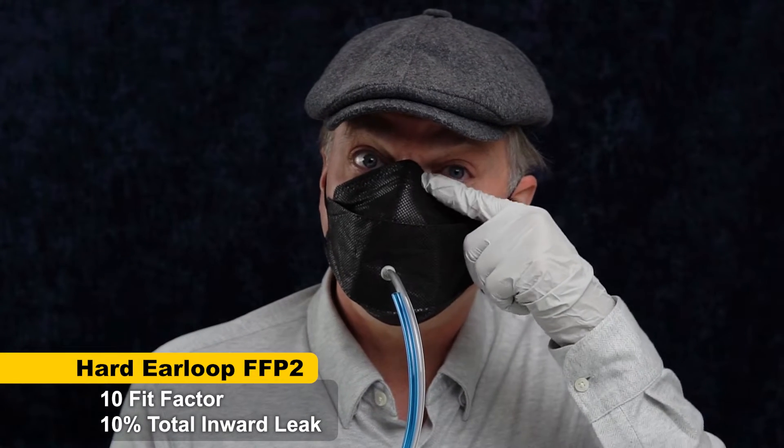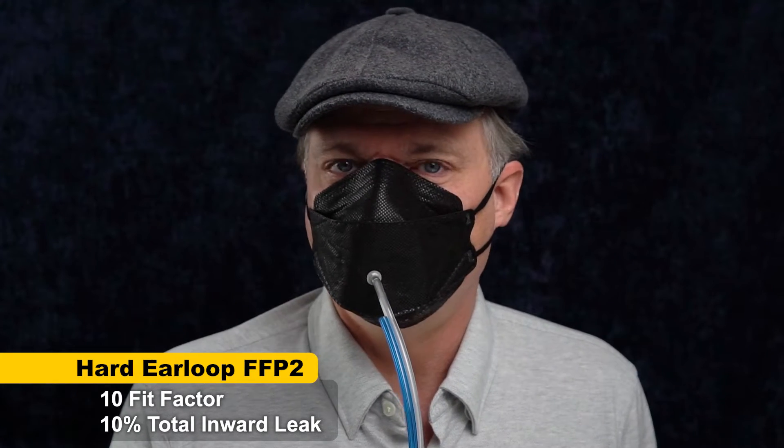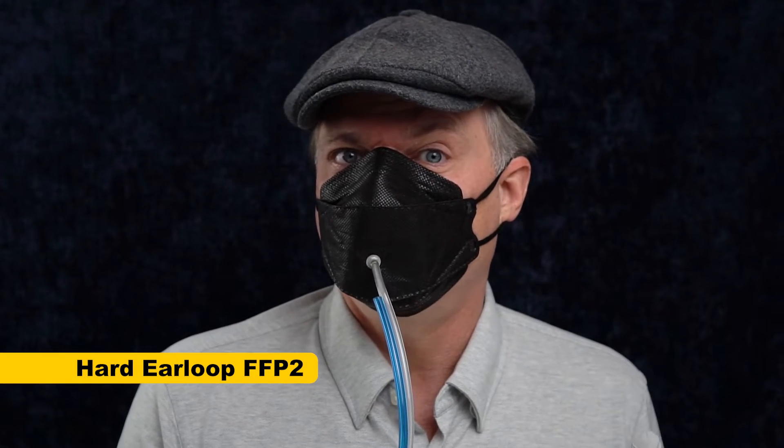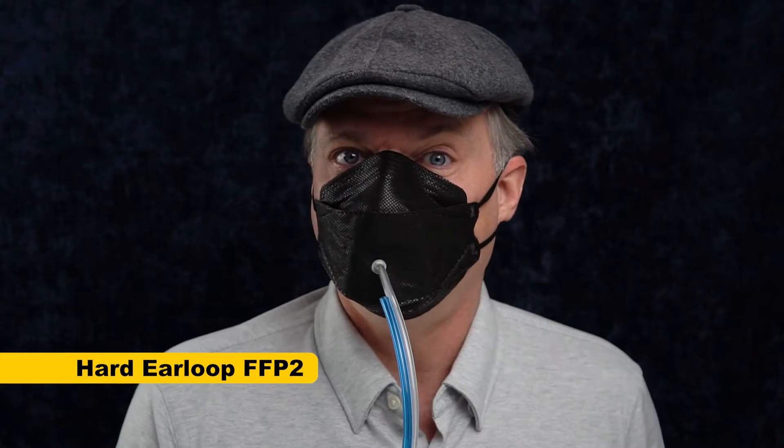Also, this mask rides high up into my lower eyelid — that's not comfortable. So I think there are other masks that I prefer to wear. You still do get some protection with a fit factor of 10, and you might get much better results because you might not have the same nose bridge I have.